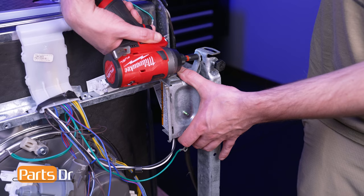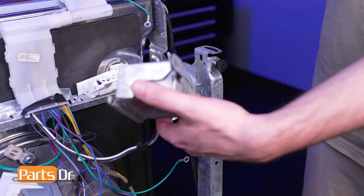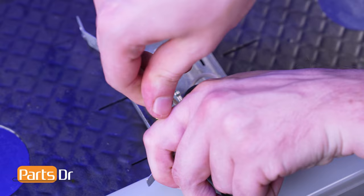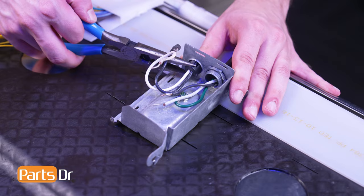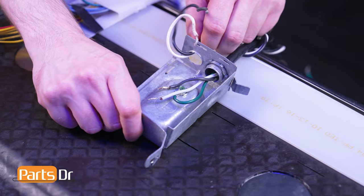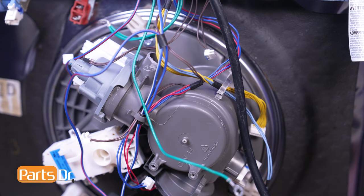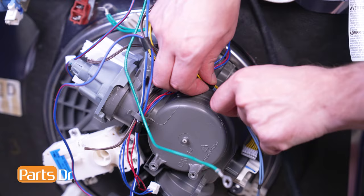Remove the screw holding the terminal box to the dishwasher's frame. Then lift the cover off the terminal box. Now carefully untwist the wire nut connections and separate the wires. Then, using needle nose pliers, depress the locking tabs on the black wire retainer and push it through the terminal box. Finally, remove the wires from beneath the retaining clips on the sump assembly.